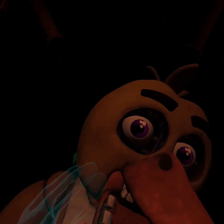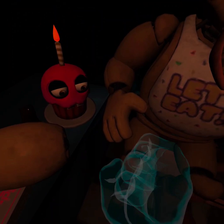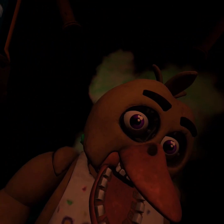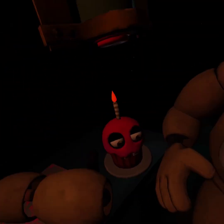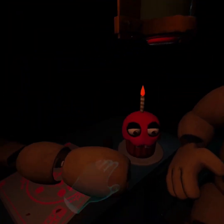Oh no, it looks like Chica has picked up some unwanted friends. To clear the infestation, apply the Fastbear Entertainment Restaurant Grade chemispray to Chica's exterior. Press the button under the hanging canister to activate the chemispray. Avoid inhaling the chemispray — exposure to cleaning, disinfecting, and maintenance chemicals may result in respiratory problems, skin or eye irritation. Good job. Now reattach Chica's upper arm, hand, and cupcake plate.